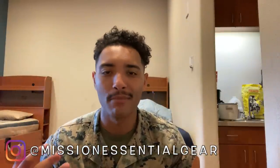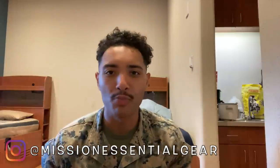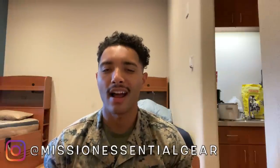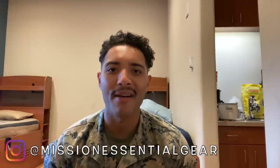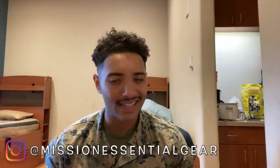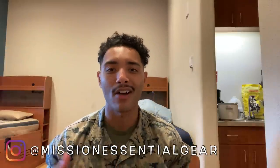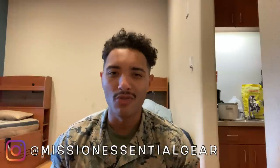The guys at Missional Essential Gear will provide this for you — they have really good customer service. If you're trying to be a tip-top infantryman, want to be decked out with gear and squared away, definitely get one of these from Missional Essential Gear. Also look into some of their other gear, especially if you want to look all geared up. Go check them out.